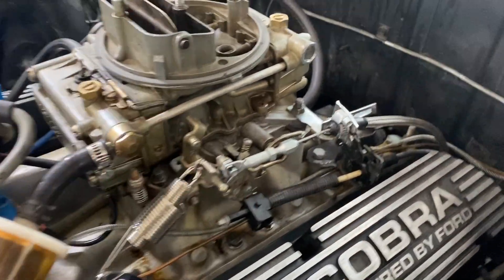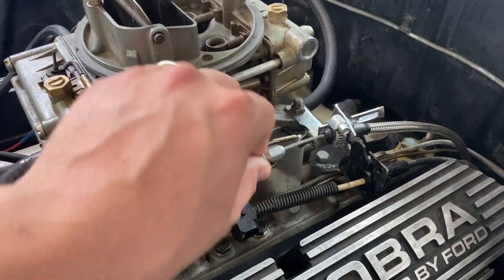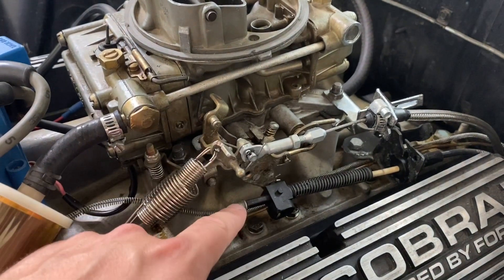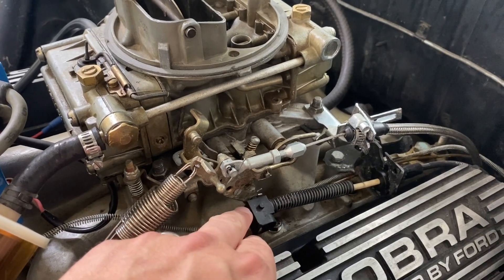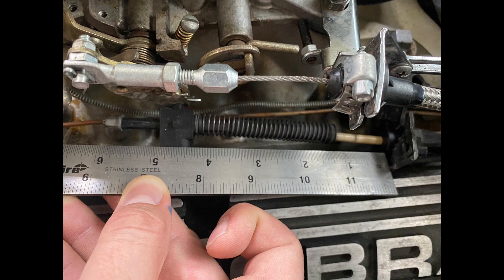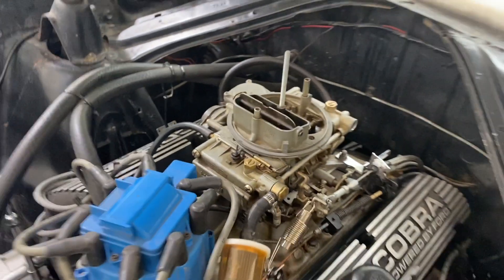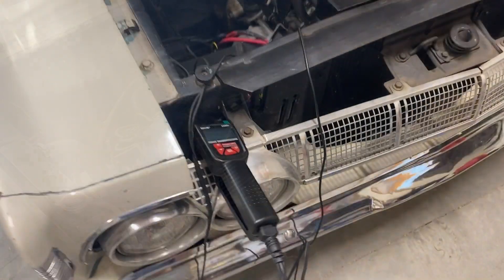It looks like there are some aftermarket brackets here for the kickdown cable and the throttle cable. I'm not so worried about the throttle cable, but I am more worried about making sure I don't lose this adjustment because the TV cable seems to be related to shifting. I'm going to grab a few measurements just to see where it is at idle. And if I have to adjust that later, I can. I'll take some pictures and I may even fire this thing up real quick just to see what it idles at so I can try to match that idle RPM.